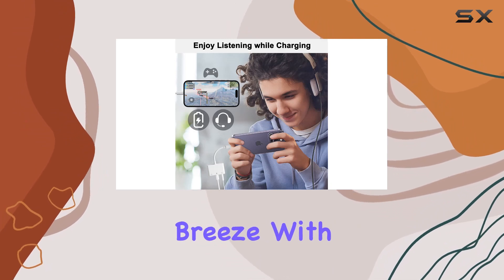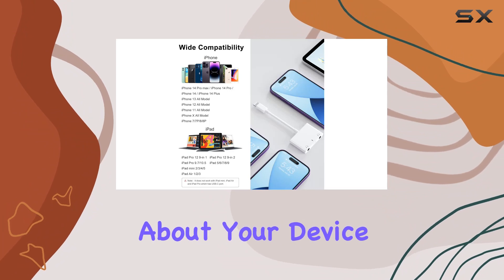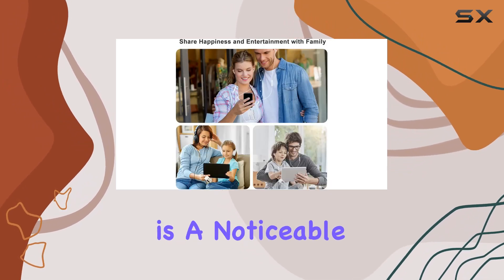Charging on the go is a breeze with the 2.4A fast charging function. No more worries about your device running out of power while you're immersed in your favorite tunes or videos. The increased charging speed by 1.5 times is a noticeable perk.